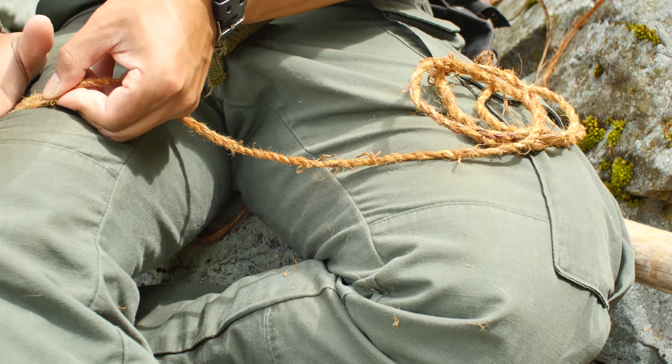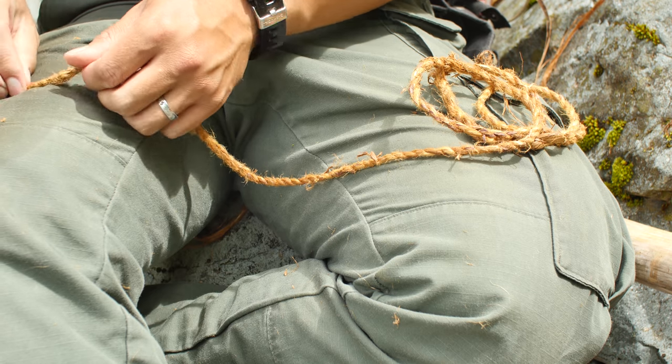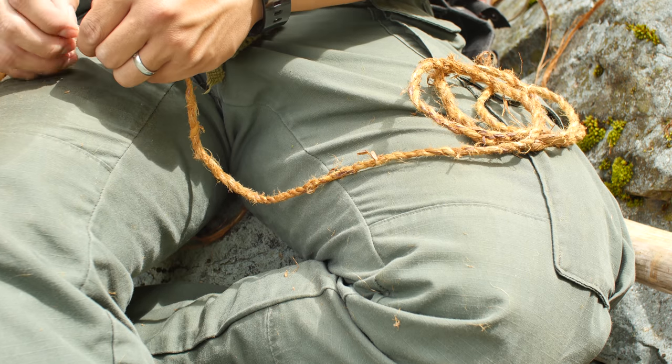Hey guys, Andy Tran here with Interbark Outdoors. Today I wanted to do a really quick video on how to leg roll cordage. This specific technique was taught to me by Tamara Wilder a while back at the rabbit stick gathering. What I thought was really cool about this technique is that it makes it very easy to manage long lengths of cord as you're making it, because it doesn't get all twisted up and tangled.